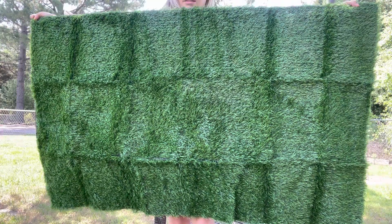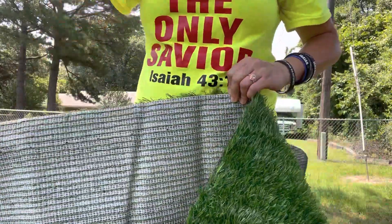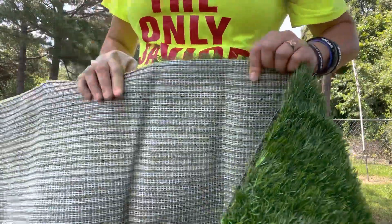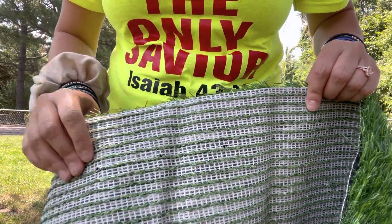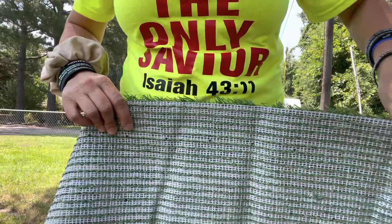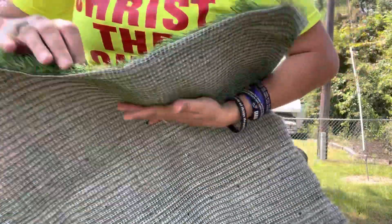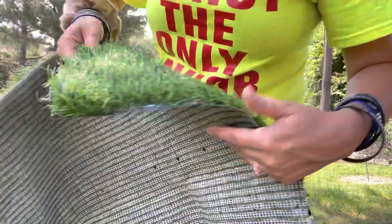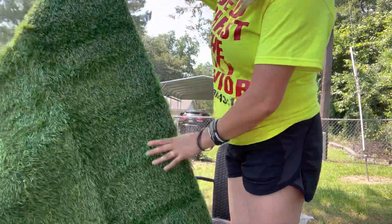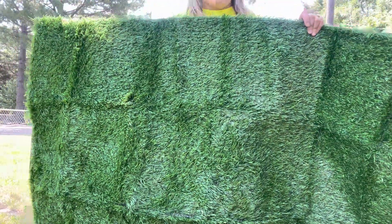On this side it looks almost like a potato sack type fabric, and they just kind of weave it through. On this side you can see the thickness of the turf — actually that's a good thickness. It looks really nice, like artificial turf, pretty on par with other ones that I've bought in the past.